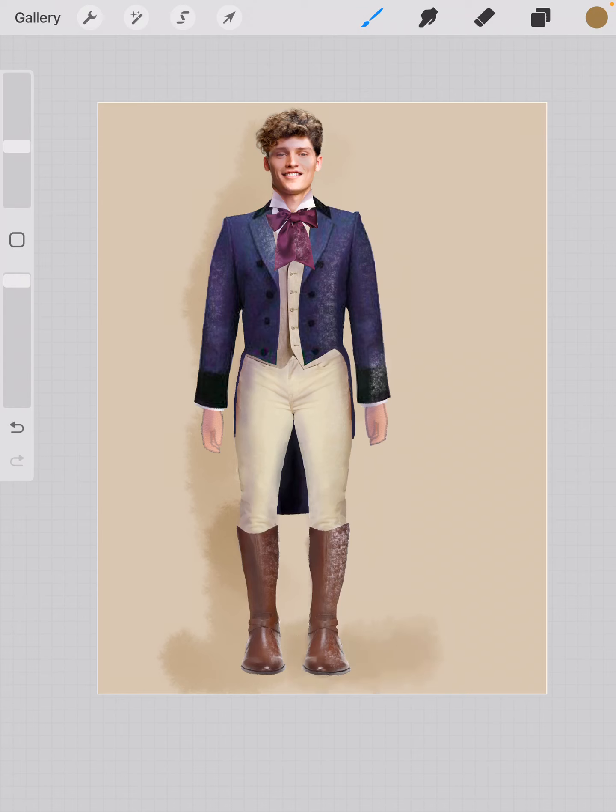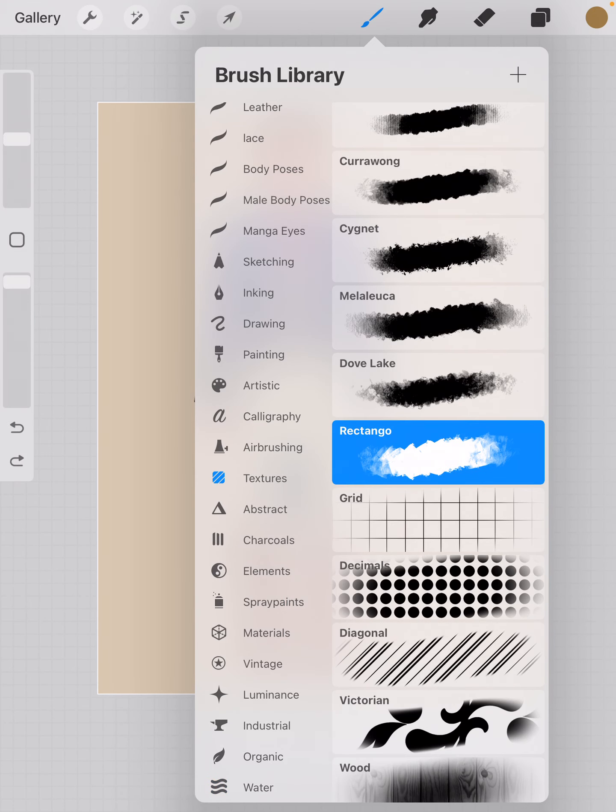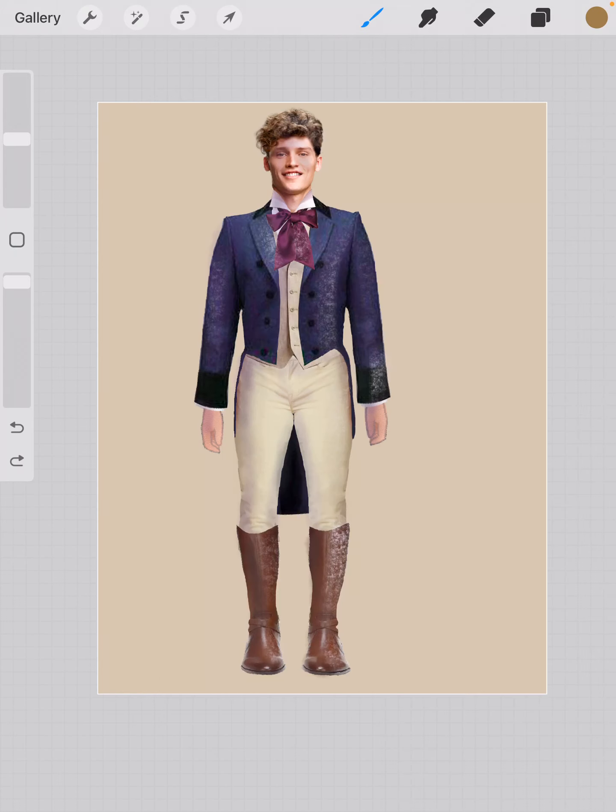I'm going to go up here to textures and choose this one — I like this rectangle brush. I'm going to do the same thing, just make it a bit smaller. You can see it just gives me a little something, a little depth behind the figure.